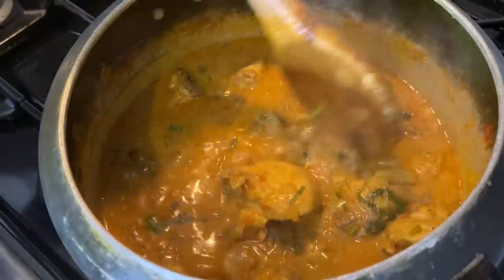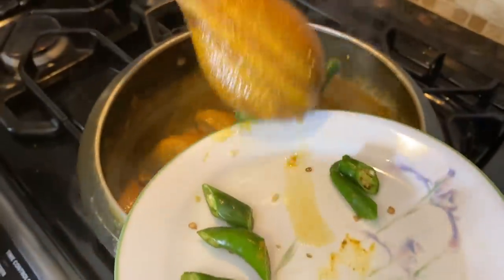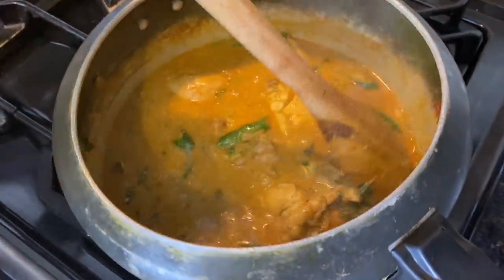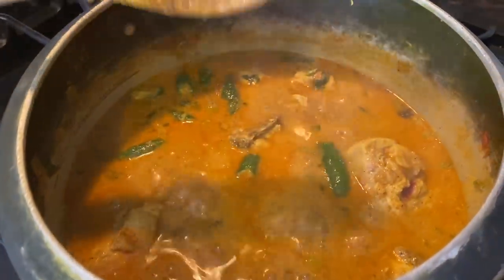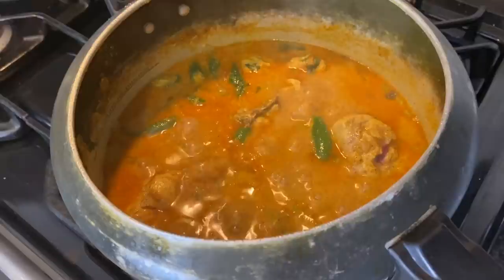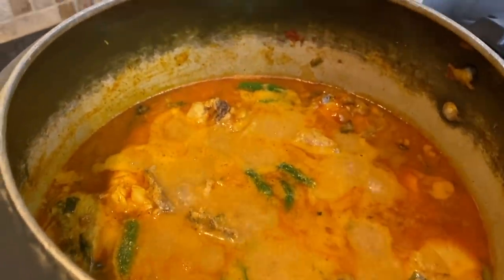And then it's done. I'm hungry already! Let's open the pressure cooker. Now I'm going to add the remaining green chilies. We'll leave it for 5 minutes, simmering on medium heat. The ghee — the oil — has come up to the surface now, which means your curry is done.